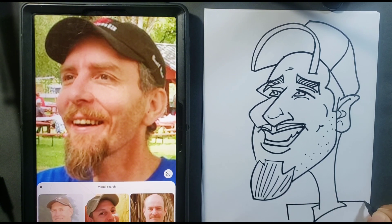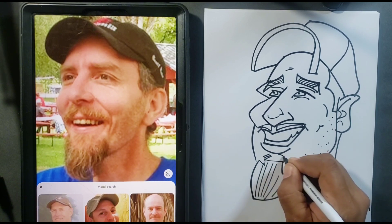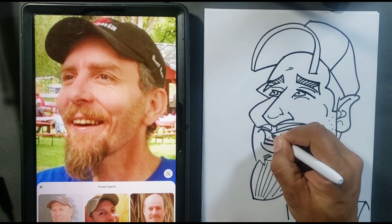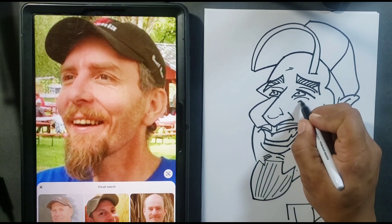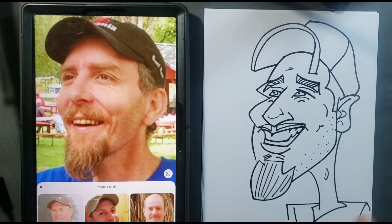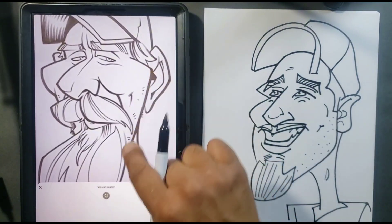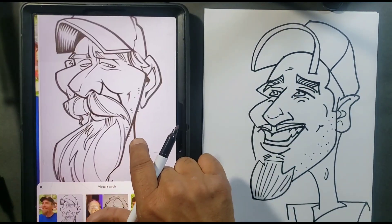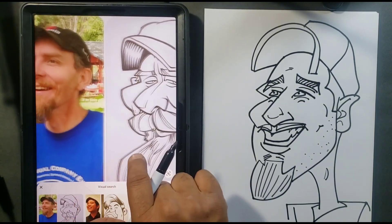He's kind of a square guy — no pun intended — so we'll draw some square shoulders. And a little bit of a gum line here. That's how you draw an easy caricature. All you have to do is keep it simple. Just because you see a caricature done one way doesn't mean you have to draw it like that — this is the same caricature expressed in a different way.